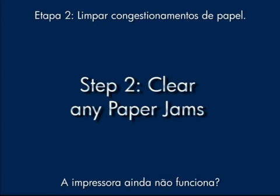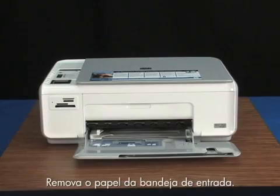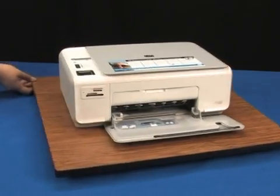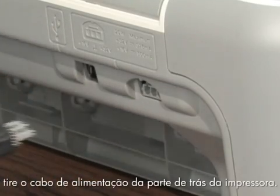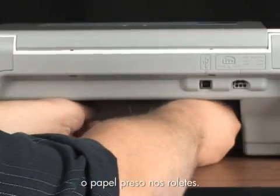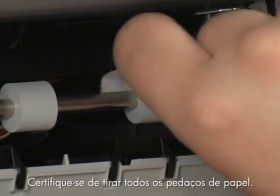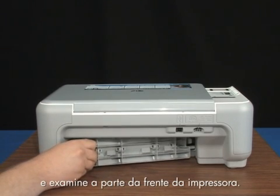Is the printer still not working right? A paper jam might cause your carriage jam. Clear the paper jam from the back of the printer first. Remove the paper from the input tray, then turn the printer on. While the printer is still on, unplug the power cord from the back of the printer. Press in the tab on the left side of the rear access door and take the door off. You should be able to see the jammed paper in the rollers. Gently remove it, making sure you get all the pieces that might tear off. When you've removed the paper, replace the rear access door and move around to the front of the printer.